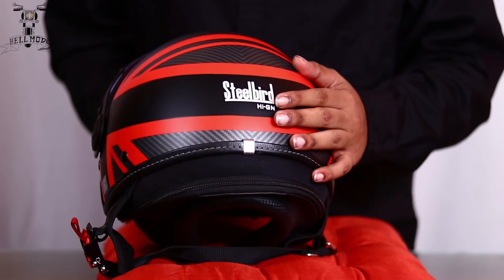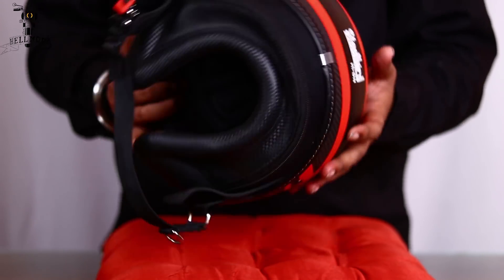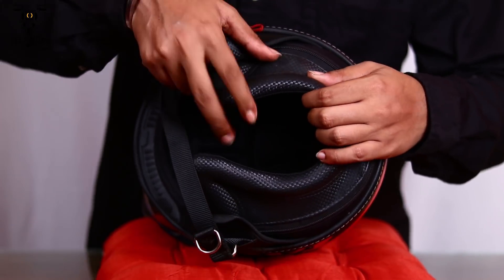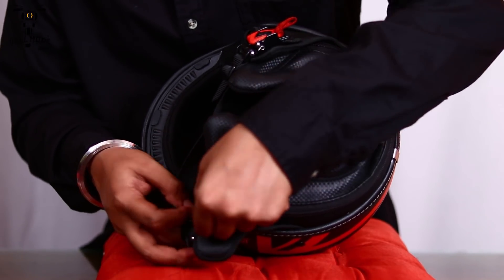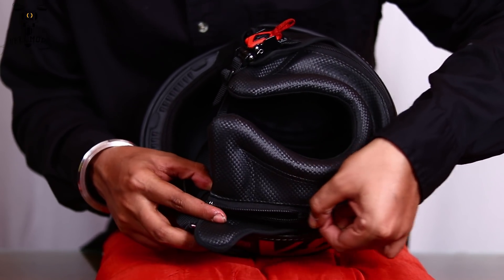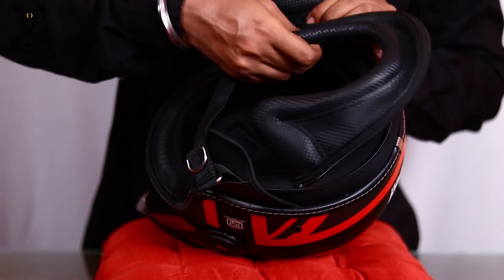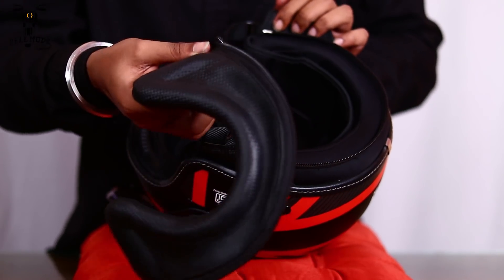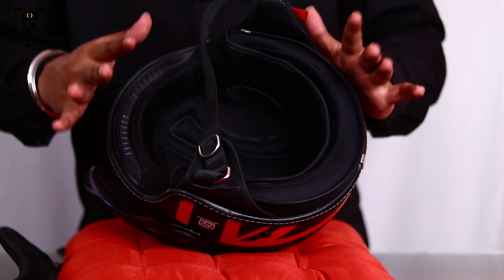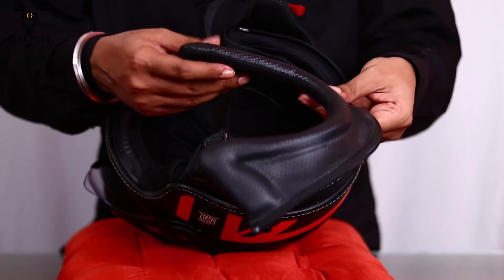As this is a hygiene helmet from Steelbird, the padding is better than normal helmets. Coming to this interesting portion of the padding, it can be removed according to your choice by the zipper. If you want this padding removed, you can use the zipper and remove it with ease. I personally think the helmet looks much better with it on, but it's everybody's preference.